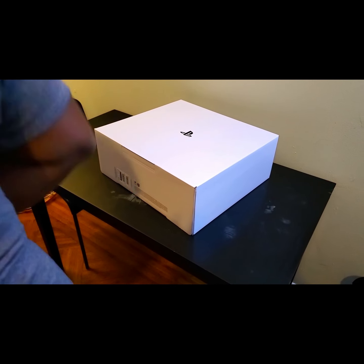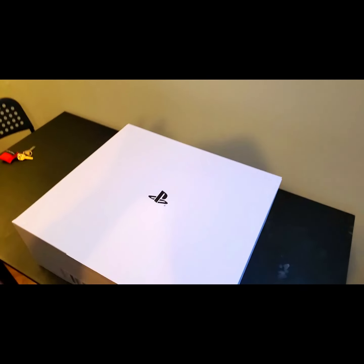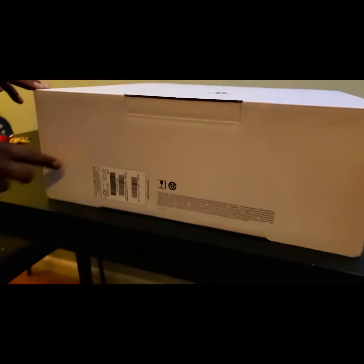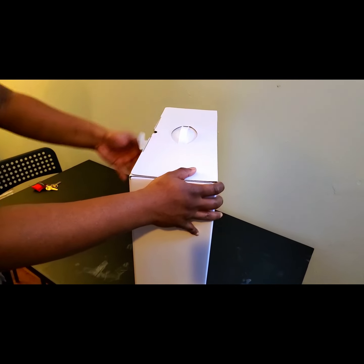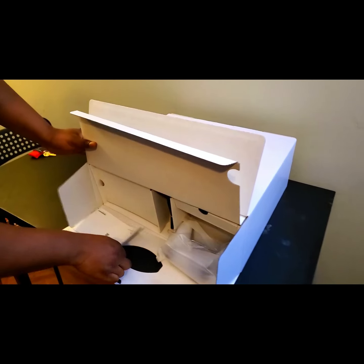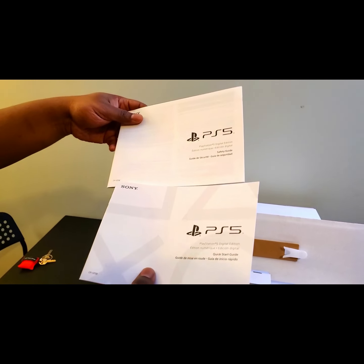In typical Sony fashion we get the white PlayStation box. This is pretty much how the box looks. You'll get this in any sort of console, and right here we have the serial stuff which I'll block out so you can't see it. Okay, here we go — open this up. First order of business: you have the safety guide and the quick start guide.